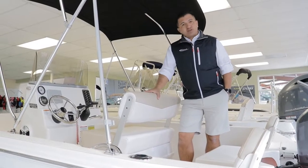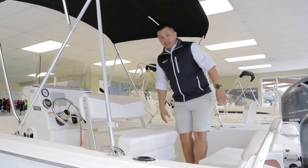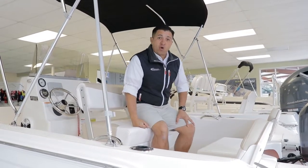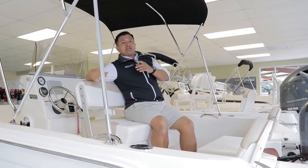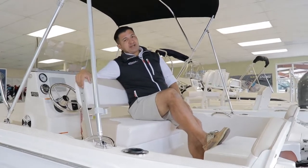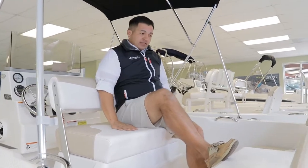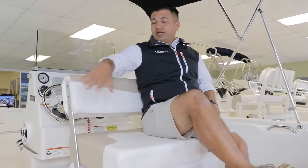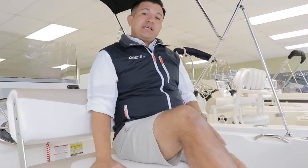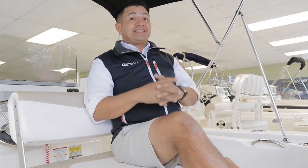The lean post on the Rovalo 160 — you guys are going to love it. If you're fishing or having a drink by the dock, you can flip the seat and look backward. It's a really nice detail with beefy cushions — you can feel the comfort on it. This lean post is also one of the three insulated compartments on this Rovalo 160.